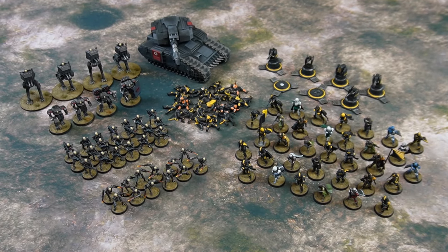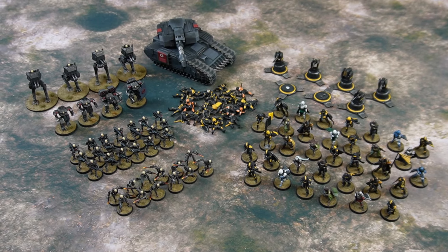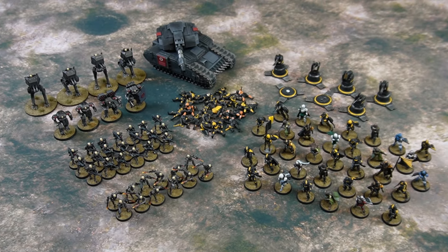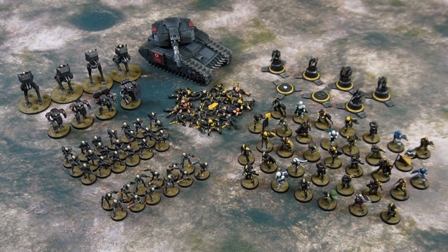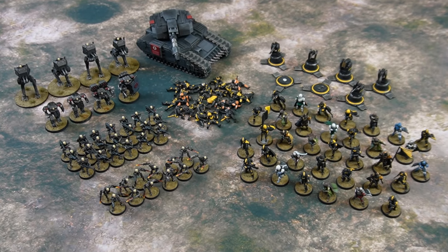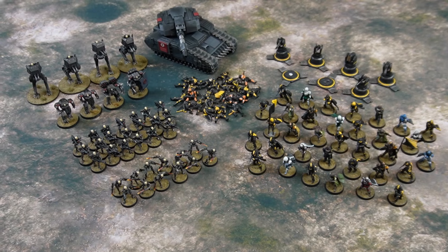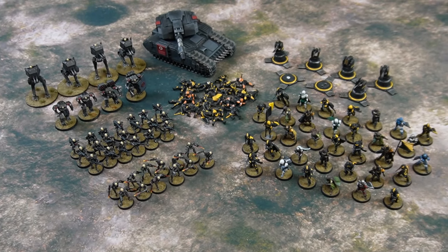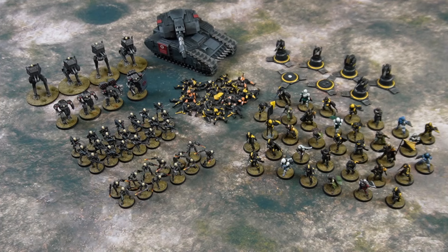Howdy folks and welcome back to the Kingdom for a quick army showcase video. John — many of you have seen him on the channel — he's played a couple games with me up here in the Kingdom. He is planning on running a demo game of some sort at a convention and he wants to do a Helldivers-themed game. So he dumped off a whole bunch of these guys and asked if I would paint them up.